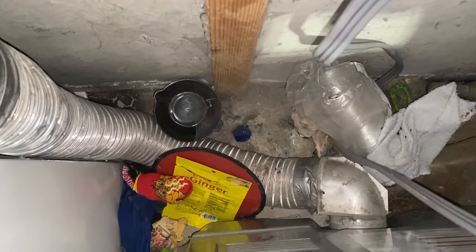Right now I am going to show you how to install a new dryer vent hose. As you can see, this one is in really bad shape.